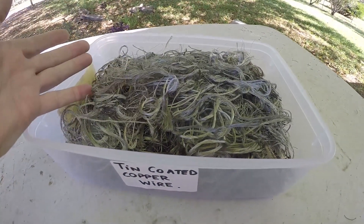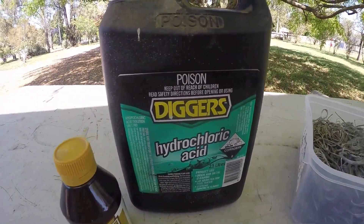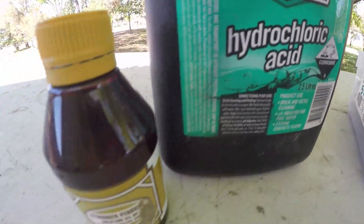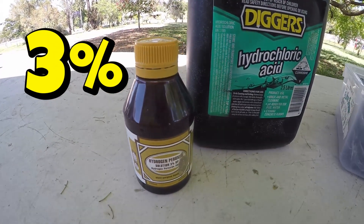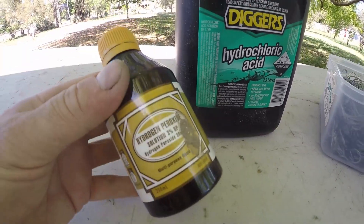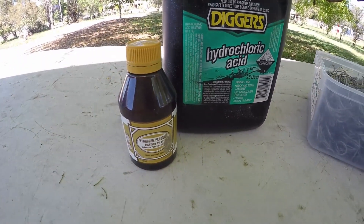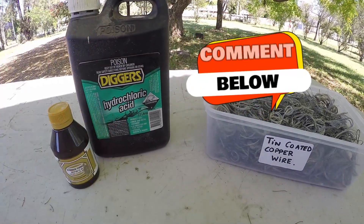So I thought, what about using some chemicals? I'm going to use some hydrochloric acid and some hydrogen peroxide. Now this is 3% — I've been using this in a couple of experiments recently. It's the strongest I can get here in Australia. If anyone knows where I can get any stronger, please drop a comment.